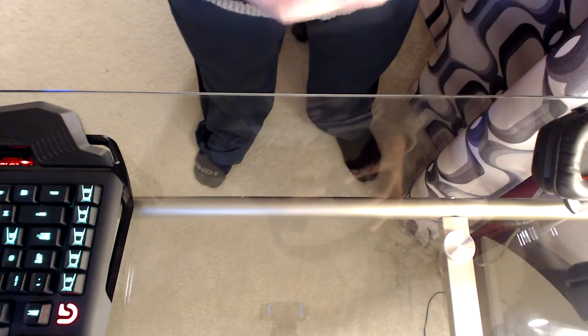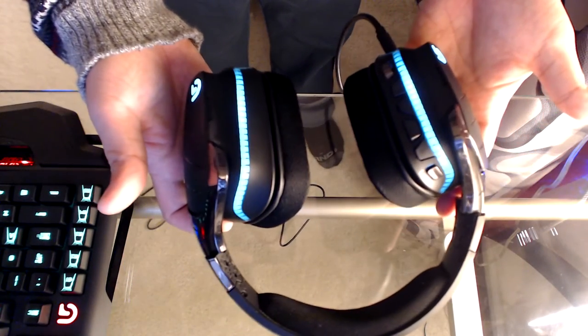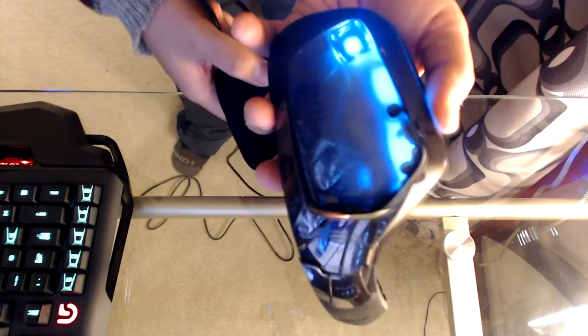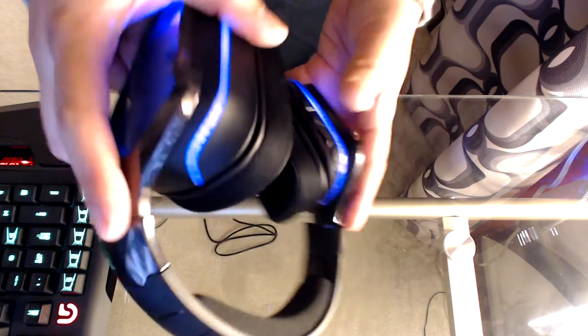You can hide the boom stick and use this as a regular headphone. Here I'm showing you guys with it plugged in — you can see all the RGB lighting up. I'm taking off the side plates where you can see the RGB bulb installed in there. You can change that to your liking. The only thing I don't understand is why they only put the RGB on the backside of the headset — they could have done a wrap around.